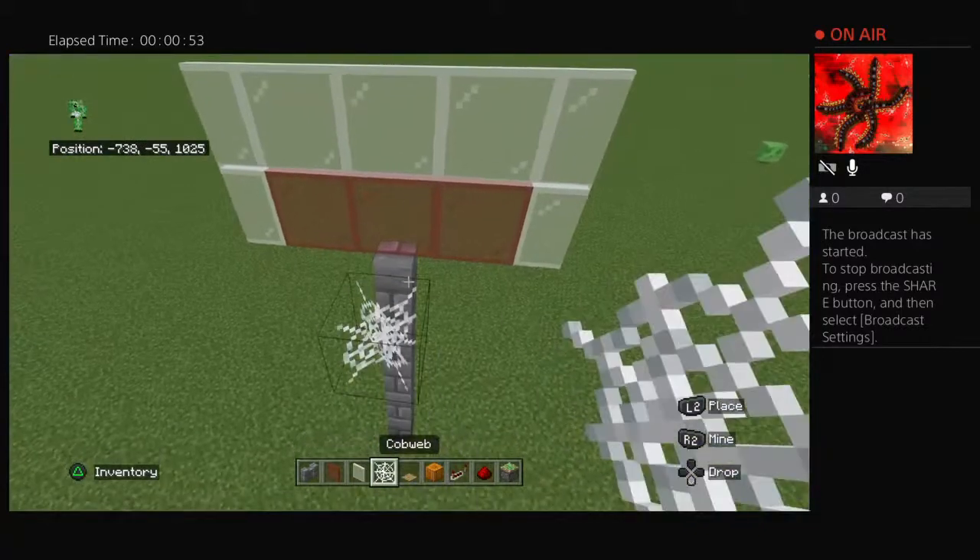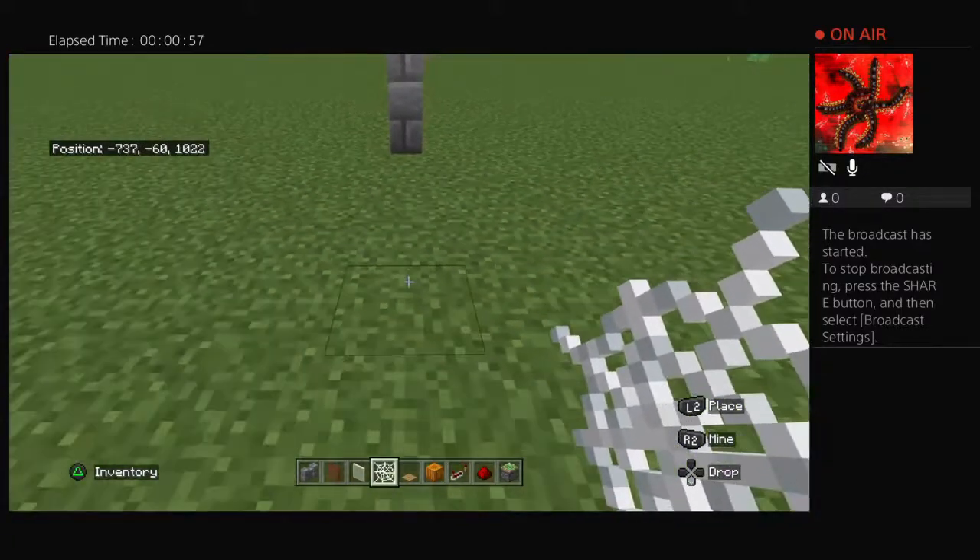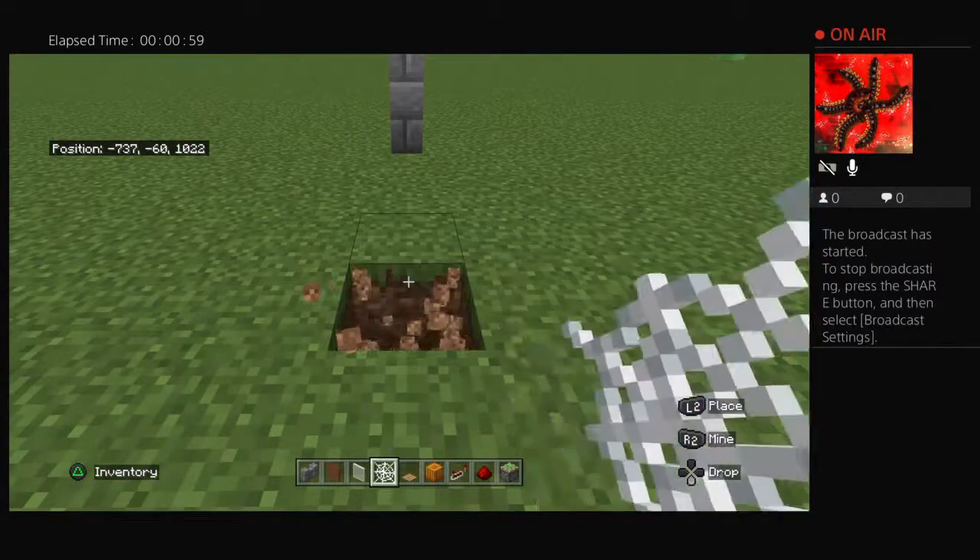And then you're going to place the spider web right here, and then you're going to go one, two, three, four blocks away, and then you're going to dig like this.